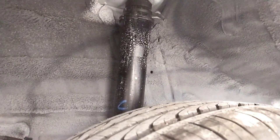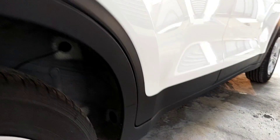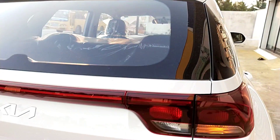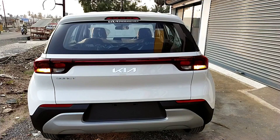We have quarter glass clearance and rear door windows. Looking at the rear, we can see the base model's back profile. Let's check the back profile — it is quite simple here.